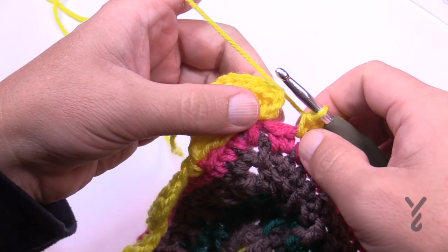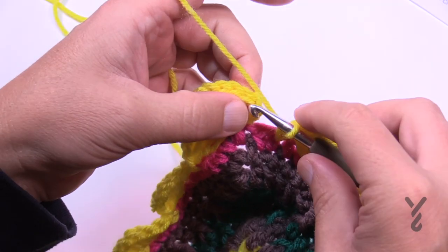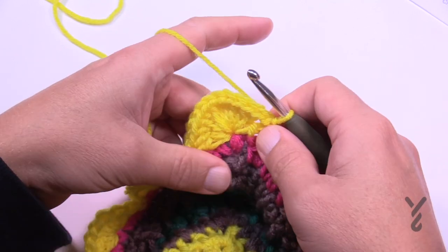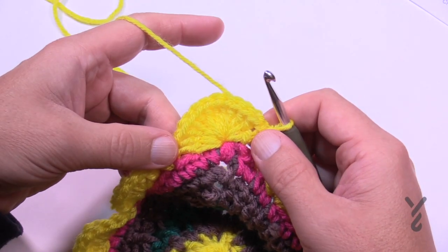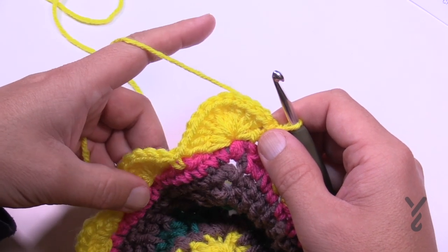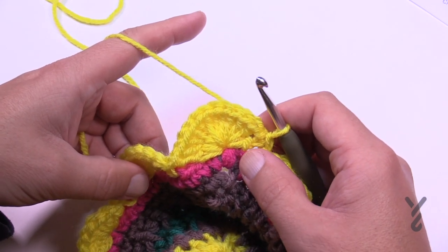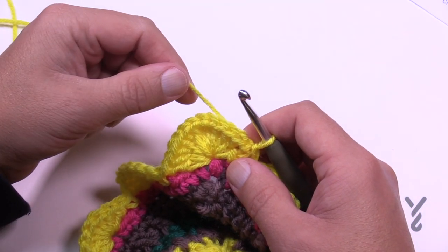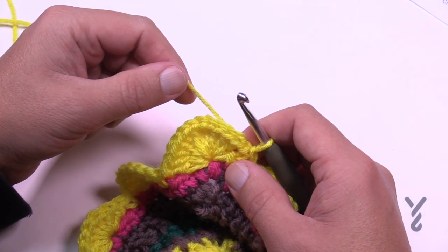Coming all the way back around, I have a single crochet and I'm just going to slip stitch to the top of the chain three. I was off by one stitch — just so you know, even professionals sometimes have to improvise. If something has gone wrong in your project it's good to know you can improvise. So let's fasten this off and move on to round number 56.